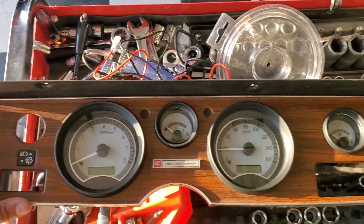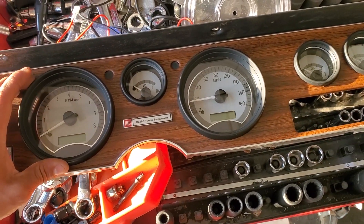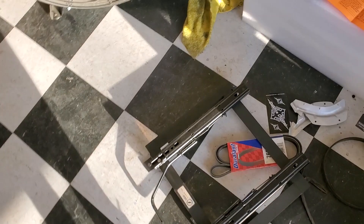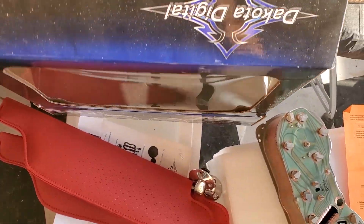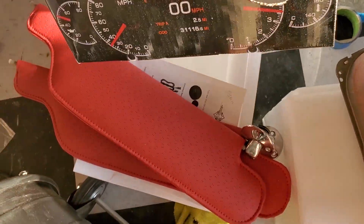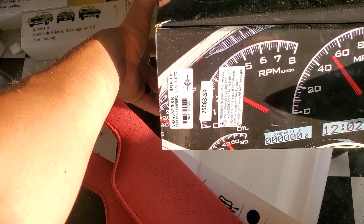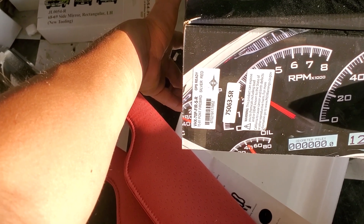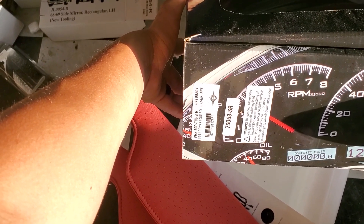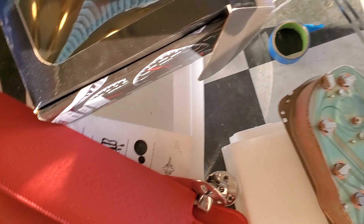This is our dash bezel here for our Dakota Digital gauges. Let me get the part number for you guys, just in case you're doing a Firebird. That there is the VHX-70P-FIR-SR. It's for the 1970 to 1981 Pontiac Firebird, and those are silver with the red backlighting. So that's what those are — the VHX.